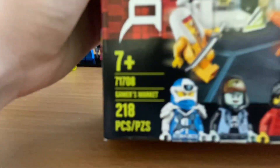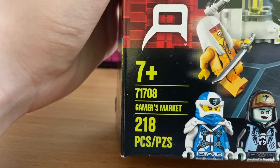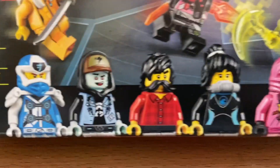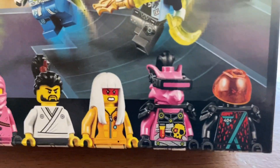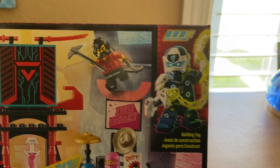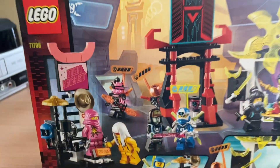Here we have the set information — it's 218 pieces and recommended ages seven and up. The minifigures are Digij, Scott, Avatar Cole, Avatar Nia, Pink Zane, Okino, Avatar Harumi, Richie, and a Red Visor. We have the set poster, the cover art featuring Digij and Harumi, and the back poster with the set features.